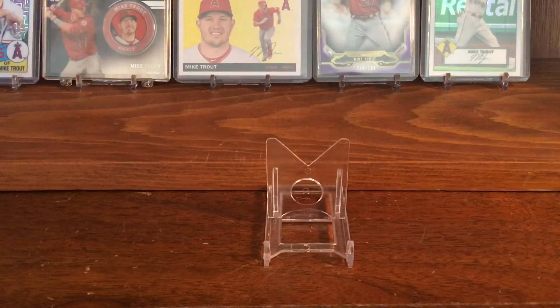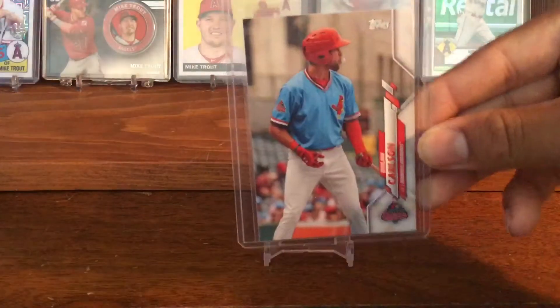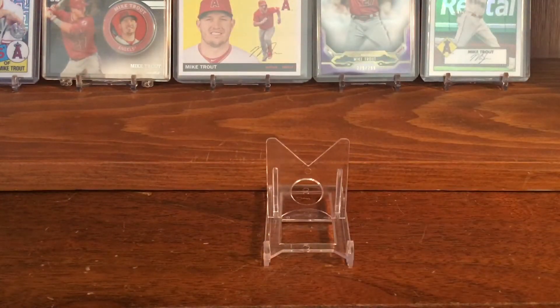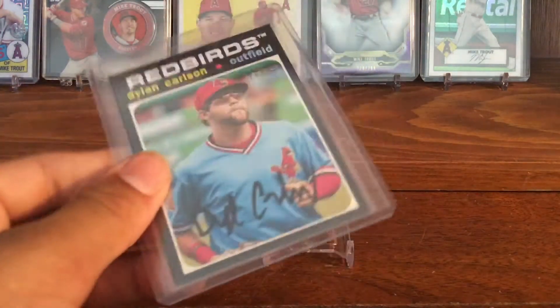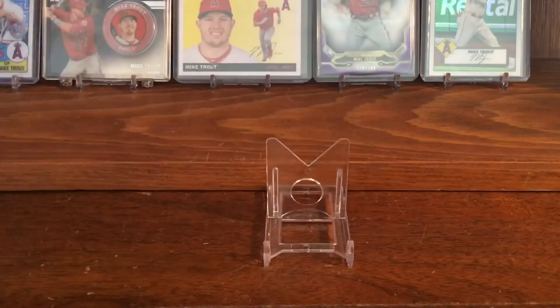I also have a couple of his other Prospect cards of him in his minor league uniform — his pro debut in his Memphis Redbirds uniform and his Heritage Miners card in the Memphis Redbirds uniform. I'm not usually a fan of Prospect cards, but I just think the Memphis Redbirds uniform looks cool. And they were pretty cheap, so I just picked them up at my local card shop.